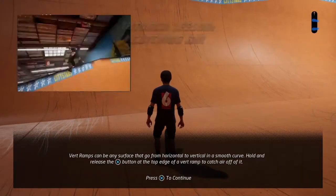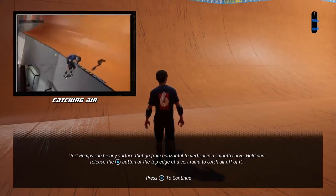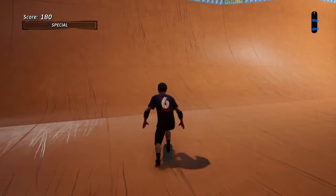Let's learn about vert. Vert ramps can be any surface that goes from horizontal to vertical. The closer you are to the lip, the higher you'll go.